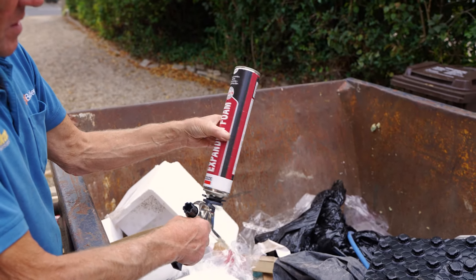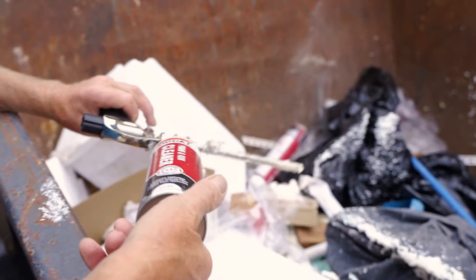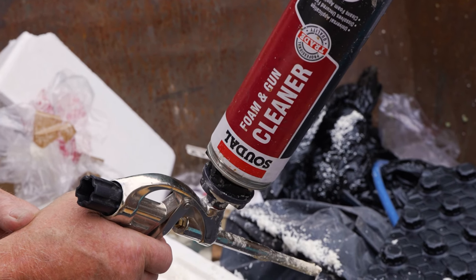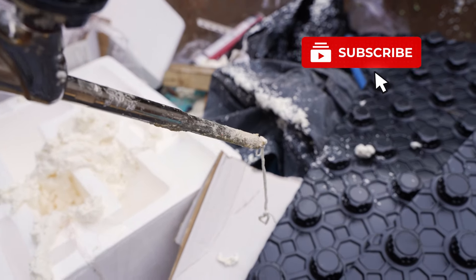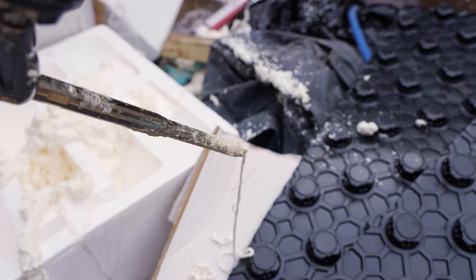I was going to chuck this foam gun away at one point — it was clogging so badly — but I thought I'd give it a clean, put the old cleaner through it and see what it does. I usually do this after two or three goes when I've changed two or three cans. I usually go in with the cleaner; I don't do it every single time. But you can see there's a fairly pathetic dribble coming out the end of that gun with the cleaner on.